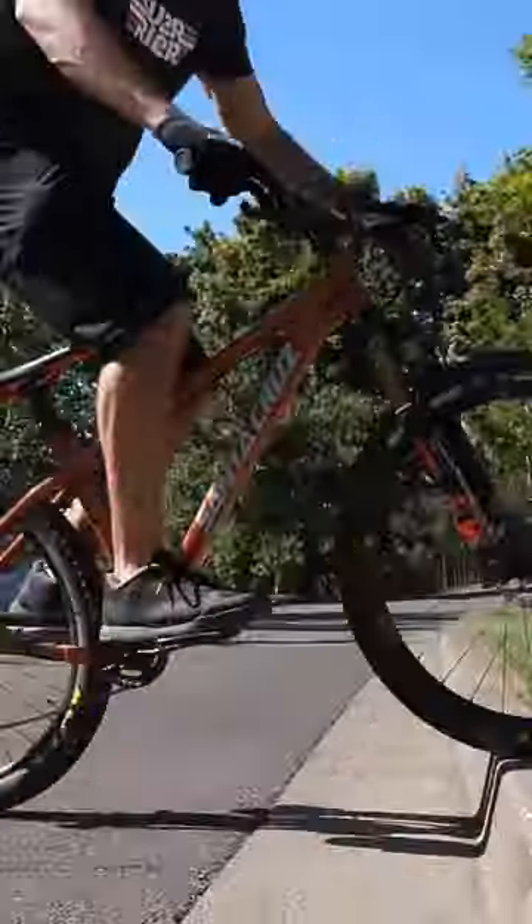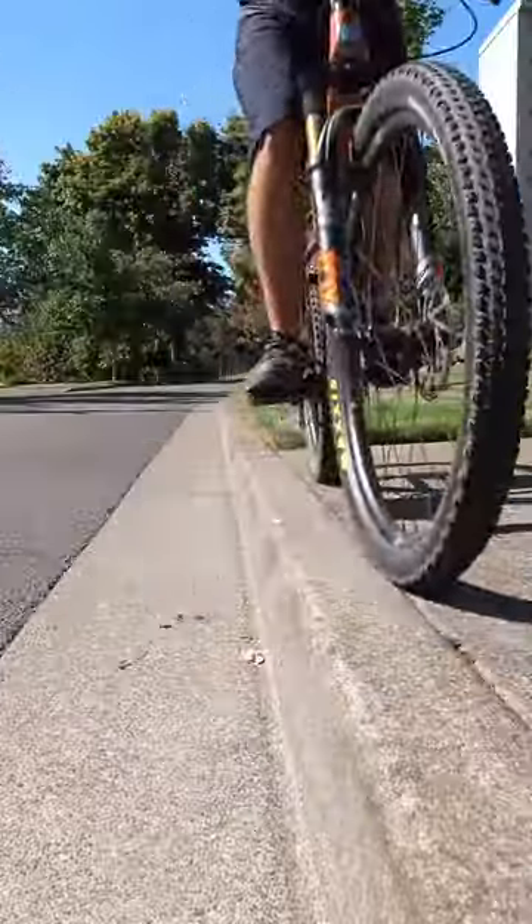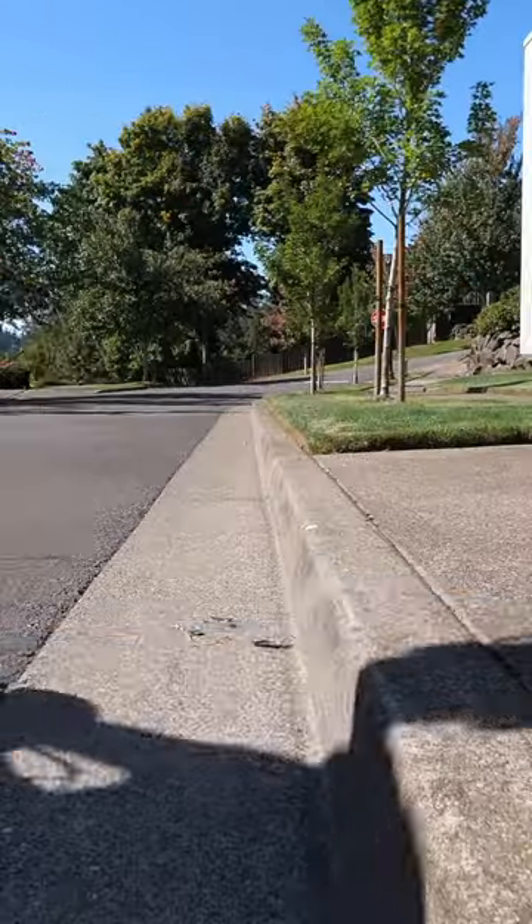This is one of my most favorite curbs to ride because it has a flat top where I can actually ride off the top of it as well as up onto it.